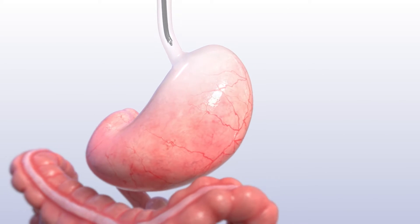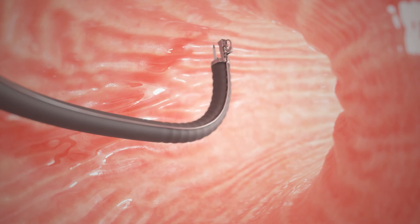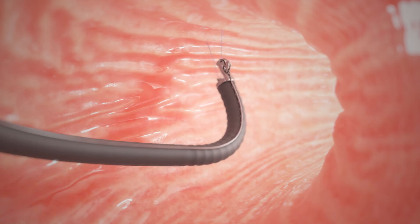A specially trained doctor passes the device and camera through your mouth and into your stomach. The doctor uses the suturing device along the large curve of your stomach to sew it into a smaller shape.